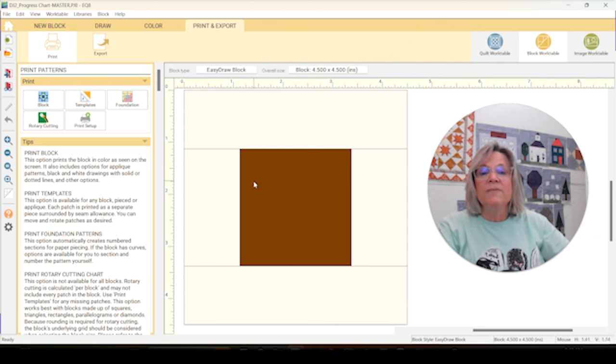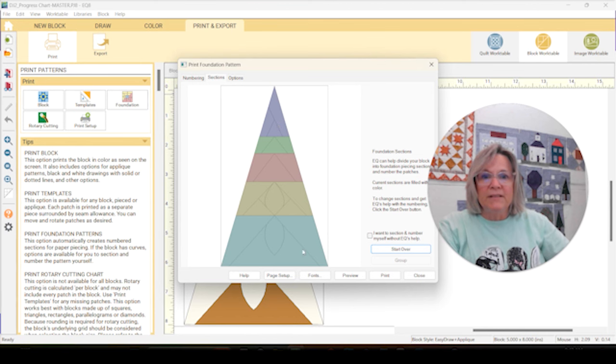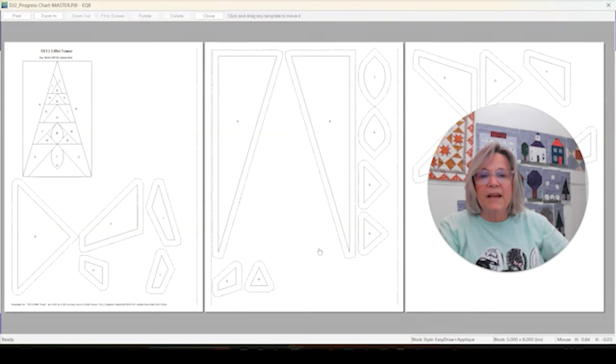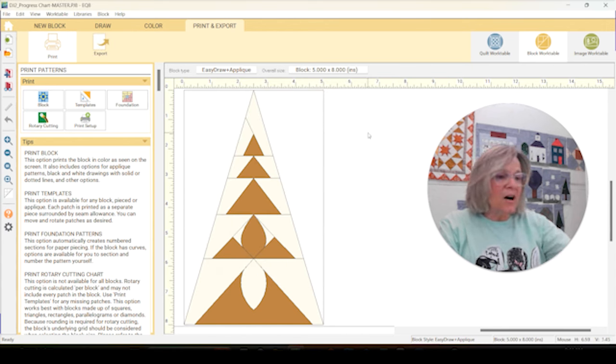Then I'm going to appliqué on top of this background instead of having two sets of appliqué in the center. Last block in EQ8 is TR13, our top row number 13. This is a combination of foundation paper piecing and appliqué — paper piecing is basically by row, and that won't be too hard. We just need the T and S pieces for appliqué, so we can delete all the other pieces and just print out our T and S templates. Not too hard this week!